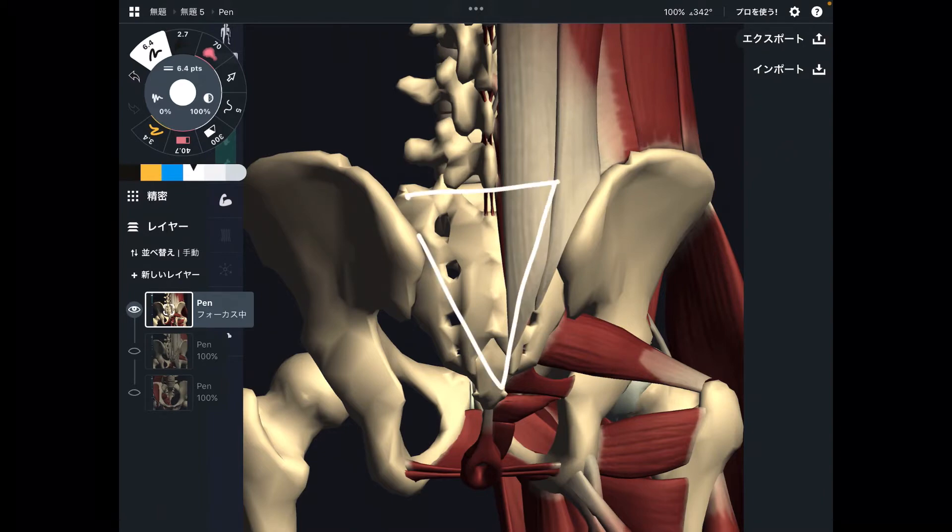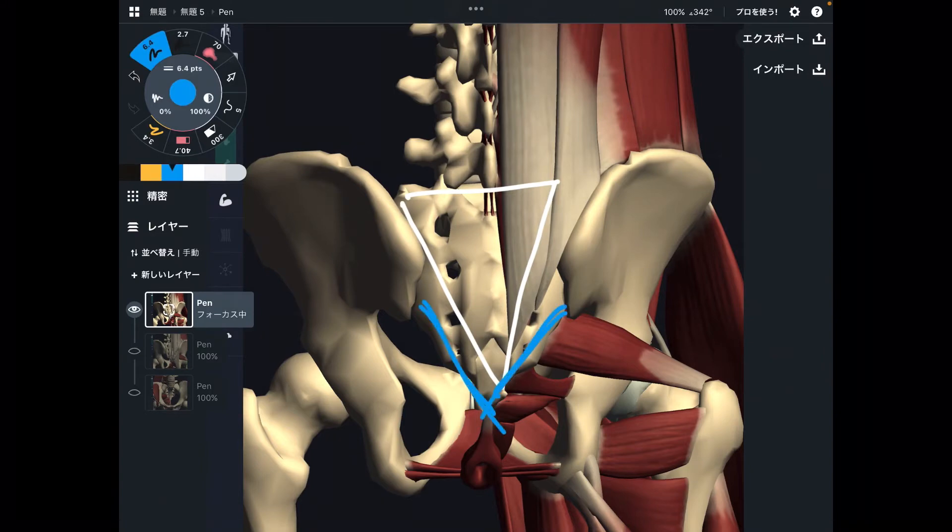Here is the sacrum. Sacrum is a triangular-shaped bone. On the lateral part of sacrum, there are mainly hip muscles and pelvic floor muscles.